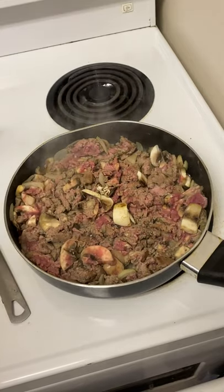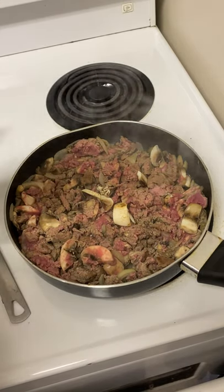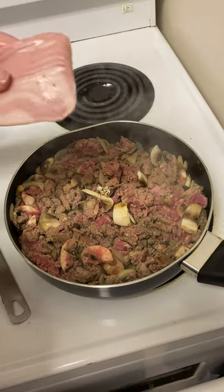Now that it's mostly cooked with just a little bit of pink remaining, we're going to add in the chicken bacon. The recipe asks for 10 slices, so here's six and then there will be four more afterwards.